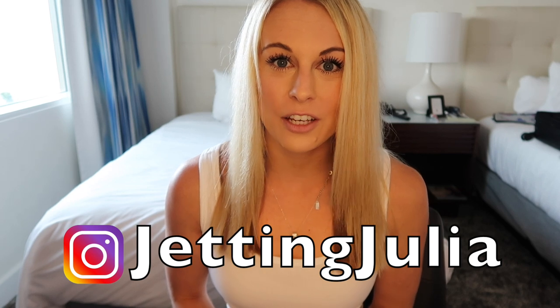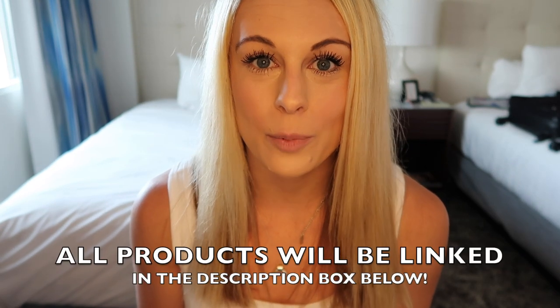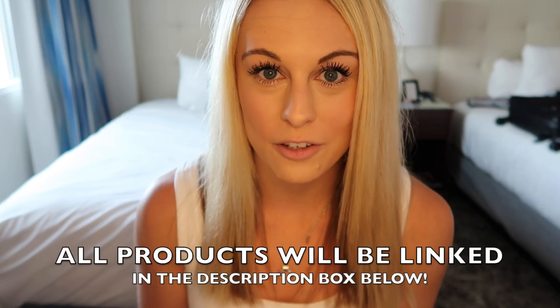Hey everyone, welcome to my channel. I'm Julia, a Dallas-based flight attendant. I'm actually on vacation in Fort Lauderdale, Florida with my boyfriend, so I thought it would be a really good time to show you guys some of the products that I've brought with me that I'm loving for this vacation. All of the products I talk about I will put a link to in the description box below.